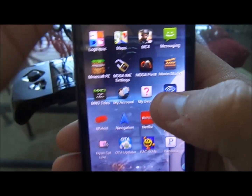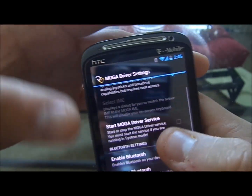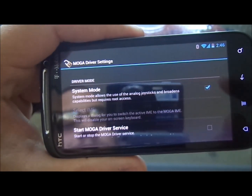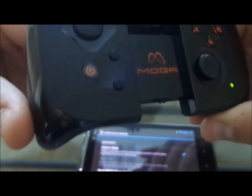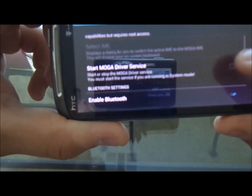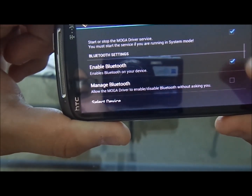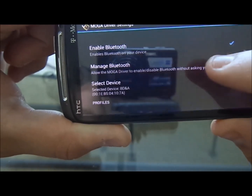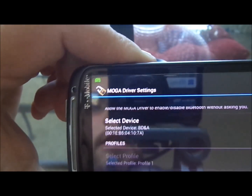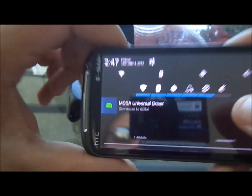That's if you have a rooted device — stock device, you have no problem. In the MOGA IME Settings, first you have to turn your controller on. See the blue light right here searching for a device. Then you're going to want to put it in system mode and hit Start Driver — MOGA service drivers. Make sure Bluetooth is enabled, select the device, and it should connect. As you can see, the icon turned green, so MOGA universal driver is connected.